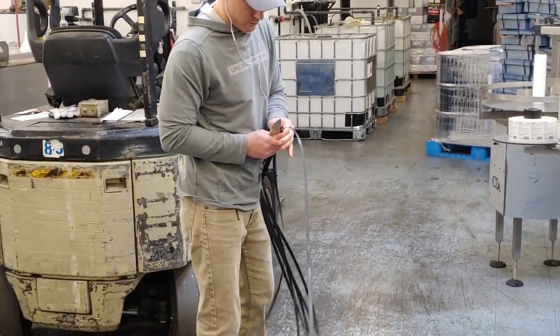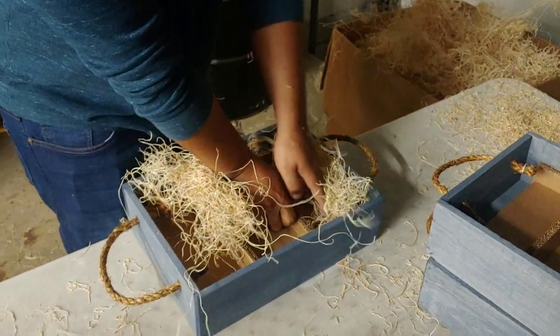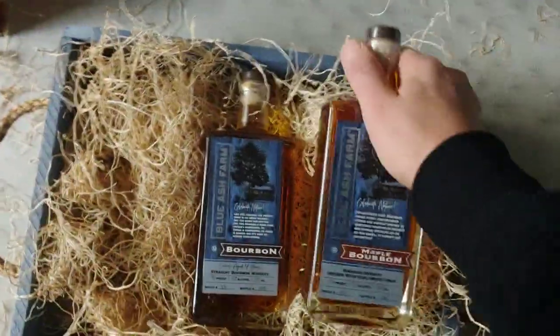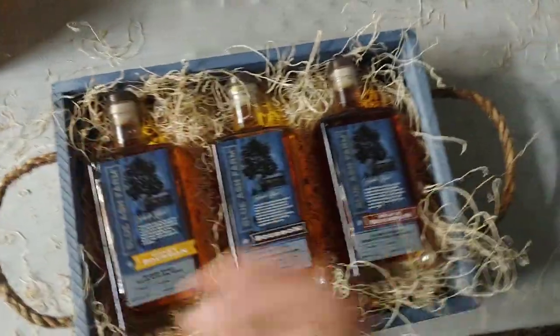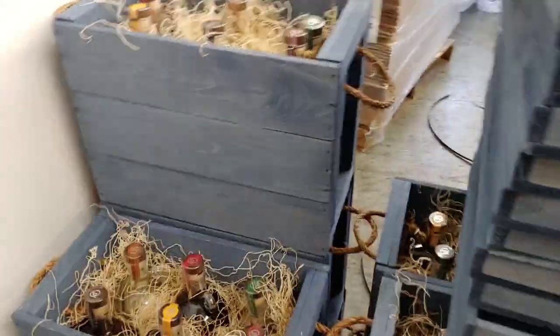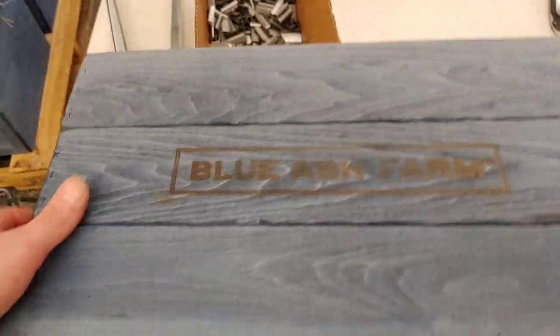We use these to strap the boxes closed. And then we have different sized boxes — this is the small box. We fill it with what's like a straw but it's basically just a wood fiber made into a straw. Three bottles go in here and then a lid goes on top. Here's the big box — six bottles go into this one. They're different kinds: bourbon, gin, cognac, stuff like that. There's the lid that goes on the big box, and this one gets strapped after.